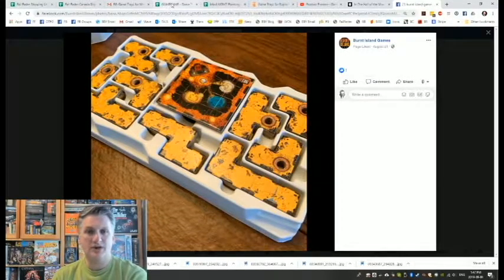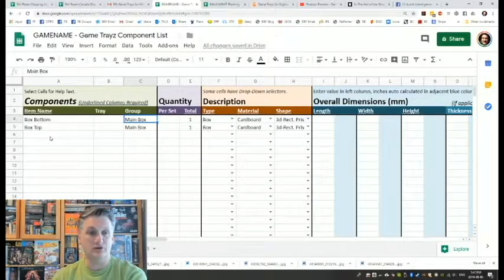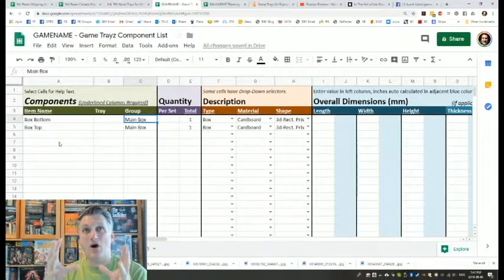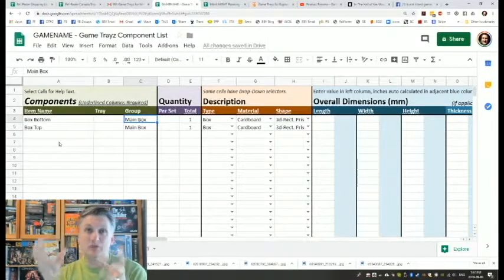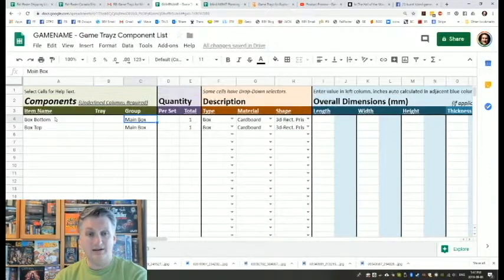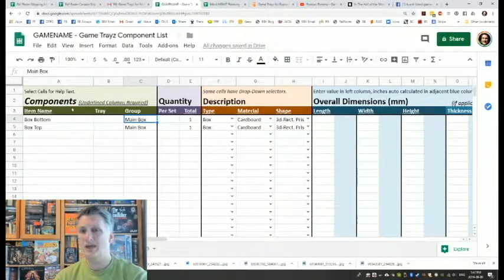Now I'm going to start filling out the form from Game Trays. This is the form they want you to fill out so they can understand the game and its components and how they're used — because they're the ones that brainstorm and come up with ideas on how to make the game trays help gameplay. This is the first step. I'll go through it and probably fast forward through some parts, as this is my first time going through it myself.